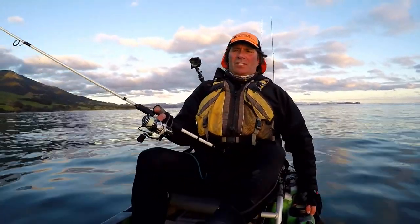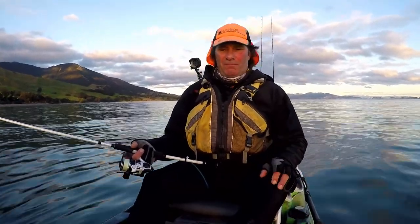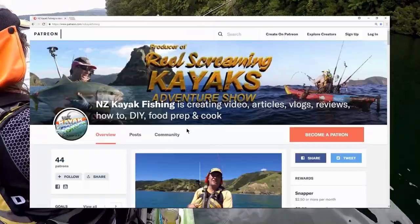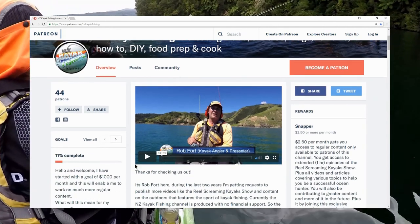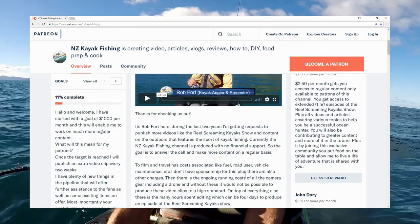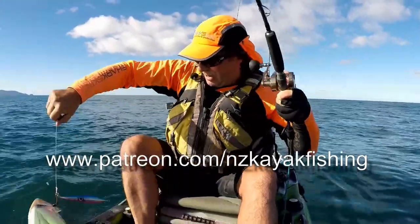Get out there during winter — don't let winter stop you. Look at the day we've got now: it's end of day, conditions are just perfect for getting out for a couple of hours and enjoying yourself. Stay safe, keep warm during winter, and you'll enjoy it. Don't hang up your gear — get out there! For more information, how-tos and articles on fishing, kayaking and more, head over to the NZ Kayak Fishing Patreon channel and sign up for exclusive content. Oh, what a ripper of a fish!